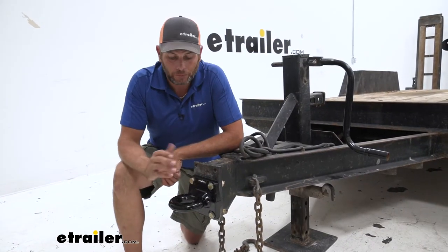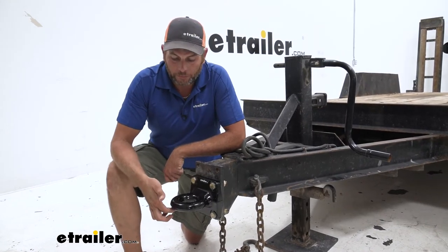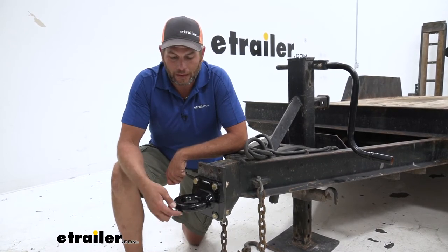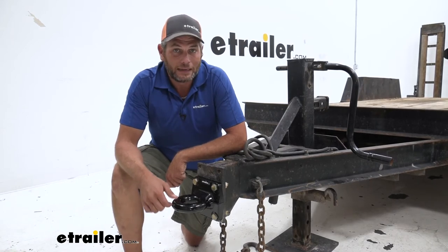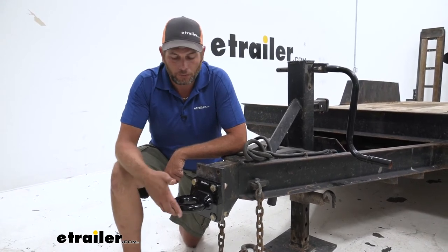Working with customers, the main reason you're going to replace a lunette ring is because of wear. On the bottom side, as it rests on that hitch going down the road — back and forth, side to side — it starts to lose some of the metal there. It's really not like a ball and coupler where they just kind of work together; these will definitely wear out over time.